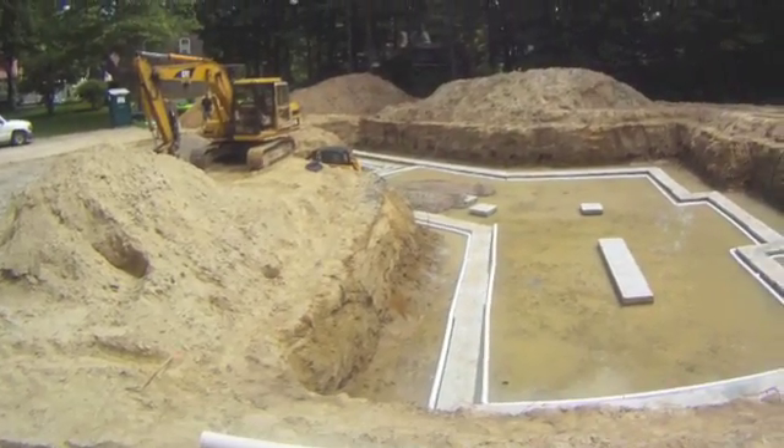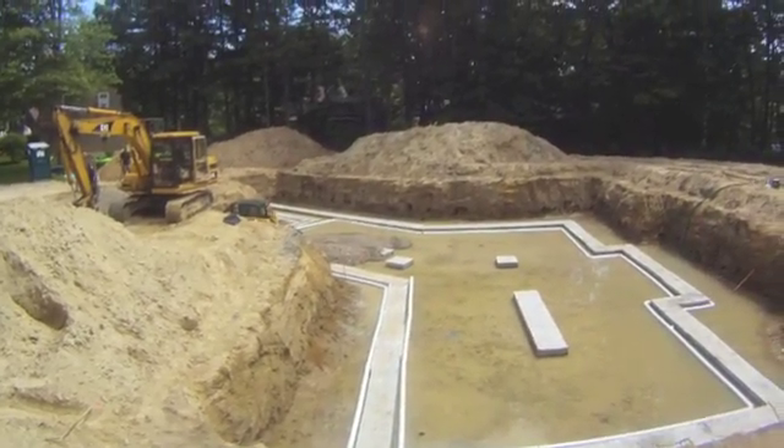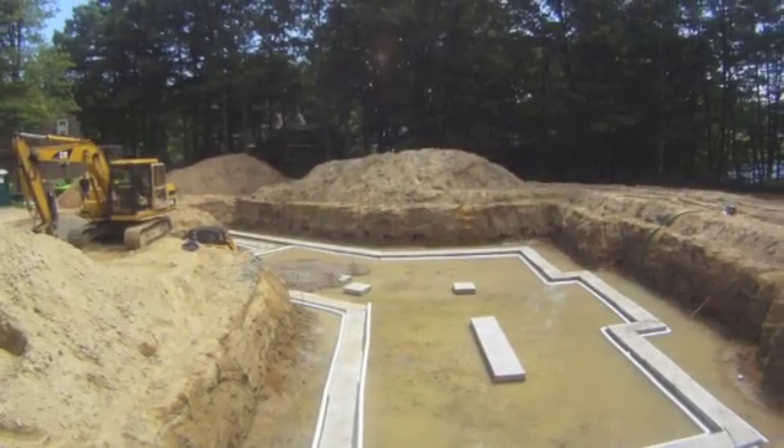The white pipes that you see here are the perimeter drains, both inside and outside the foundation. The interior one will also be used for radon venting.